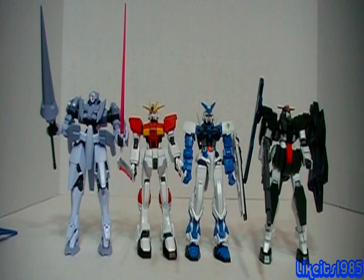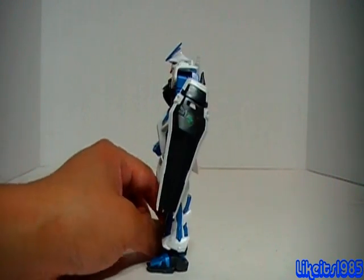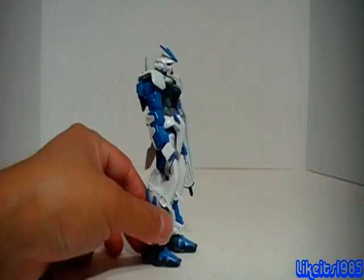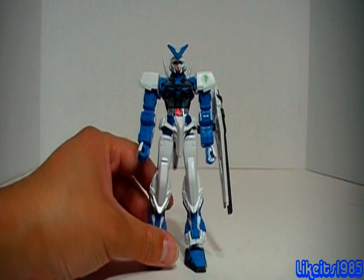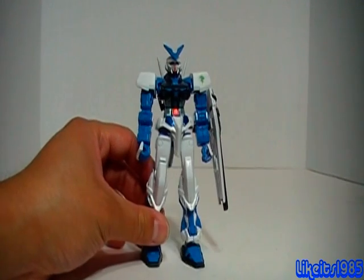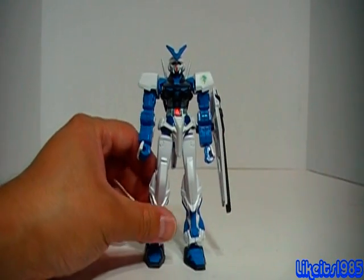The high-grade Blue Frame model kit stands pretty well next to, for example, the Sword Impulse Gundam high-grade. However, when you compare it to a Gundam 00 model kit in the high-grade line, it really looks smaller than maybe it should. Even so, something about its size really appeals to me — it reminds me a lot of an action figure, back when I was a kid playing with action figures as an actual kid and not a collector. This really appeals to me on that level; it's just kind of the right size for an action figure that I recall playing with as a kid.